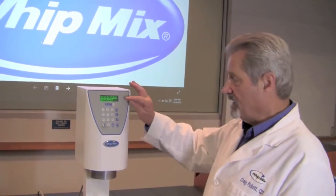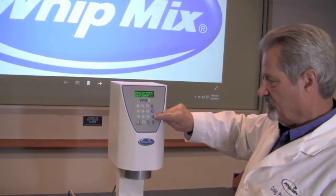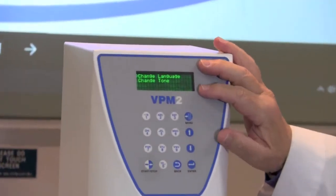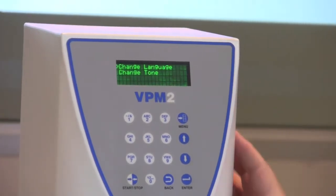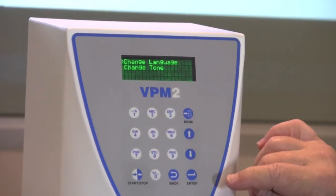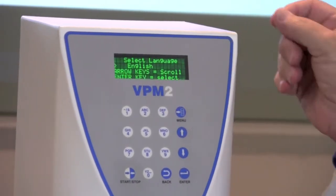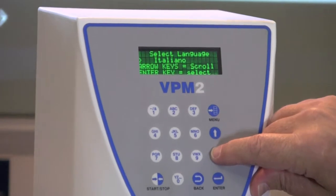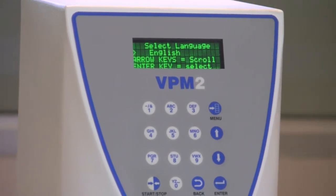Your last option from the main menu is what we call Setup Options. If you select Setup Options using the down arrow and then pressing Enter, you'll have two things you may change. You can change the language that the readout is in, or you can change the tone of the volume signal. The available languages are English, French, Spanish, or German, or Italian — depending upon where you are in the world or just what language you like to speak.